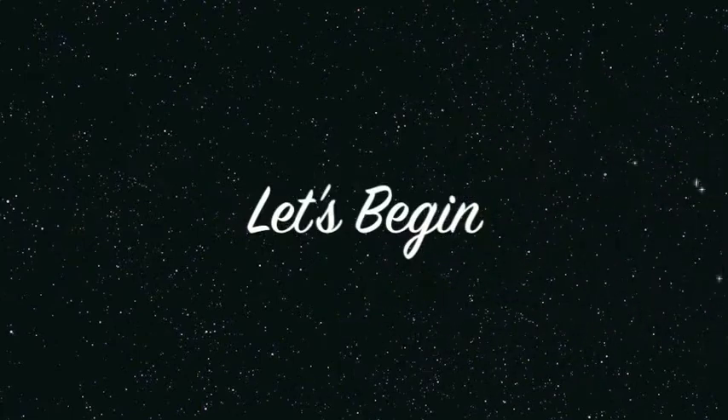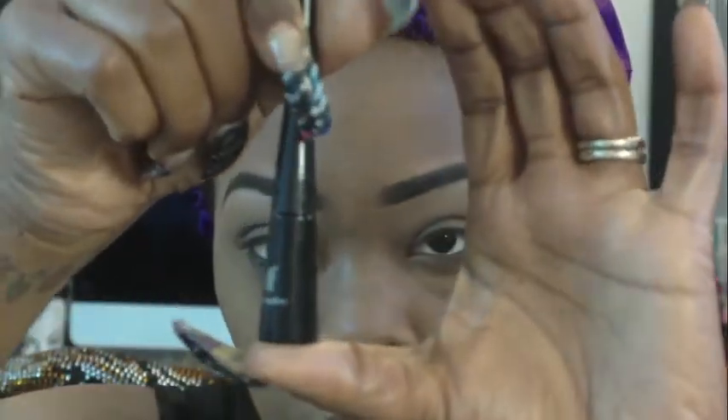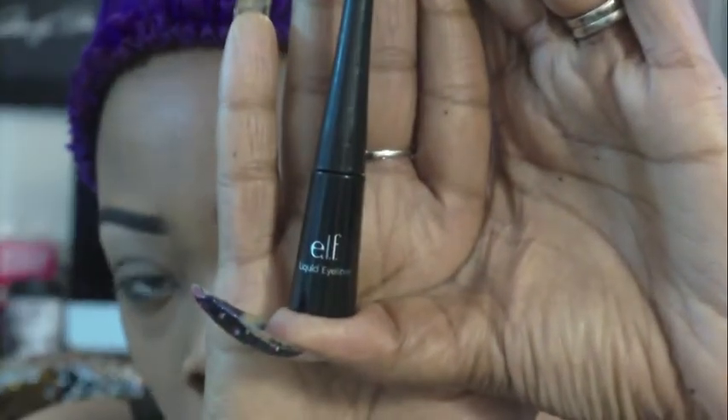Hey, what's up my beautiful makeup divas on the YT, it's your girl Pure Eye Candy coming to show you how I achieve my winged liner. The first thing I'm showing you is ELF Cosmetics — it's a liquid eyeliner in black. You can get it off of Eyes Lips and Face, or you can get it at your local Target for a dollar.